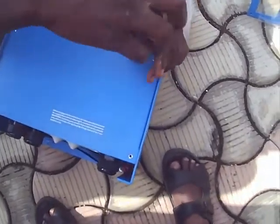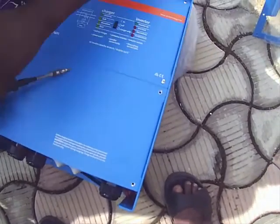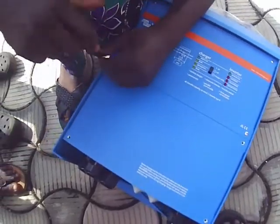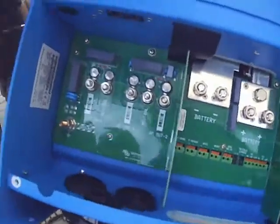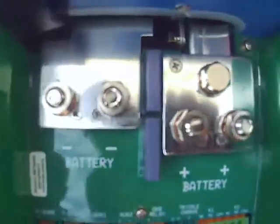Here is the inverter itself. We will remove the screws for you to see the internal structure where the connections will be done. It has two input points. On the left-hand side, it can charge up to 140 amps at a time — it can deliver 140 amps to the inverter for charging. This part is what is connected to the grid.